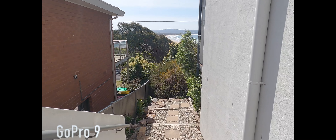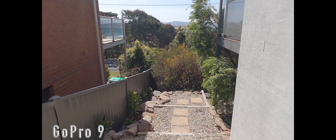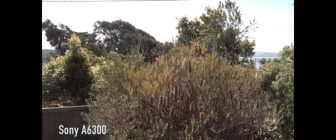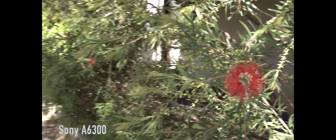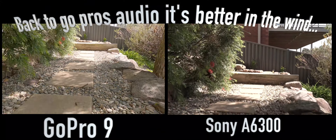This is walking down the steps — audio from the GoPro — and this is audio from the Sony. Going around a bend now to see how they both perform up close to a flower.